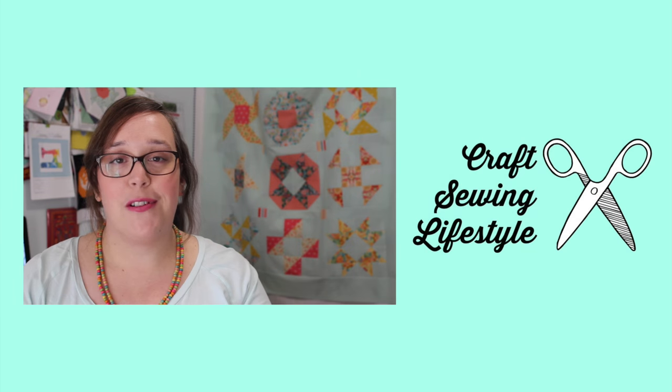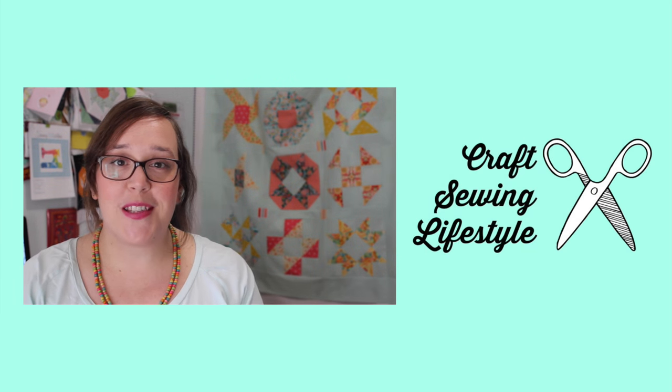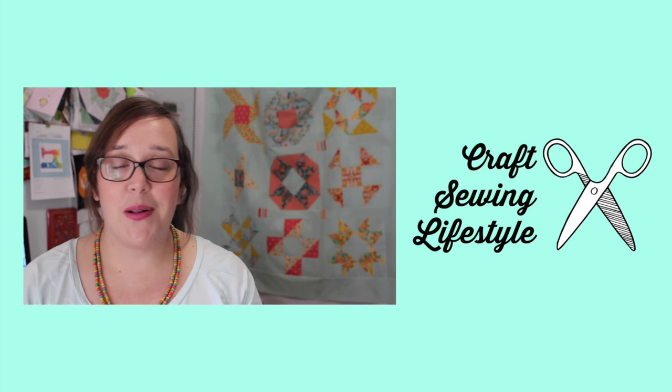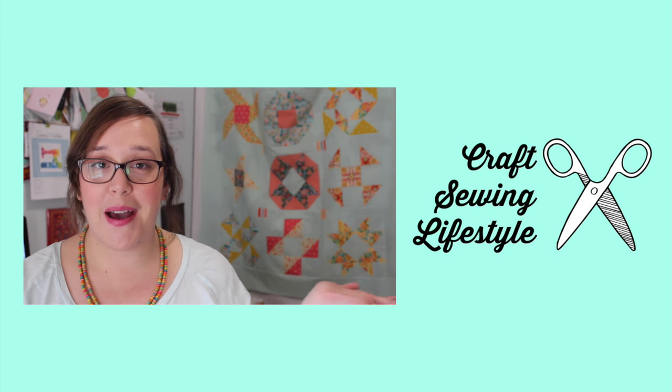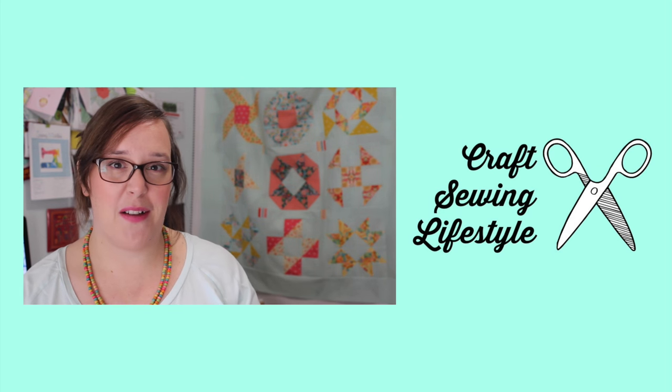Now that we have all nine blocks in the series made, it's time to sash them all together and put a border all around them to complete our quilt top — which you can see here in the background behind me. Doesn't it look awesome? Oh my gosh, I love it!